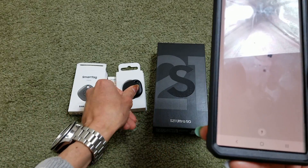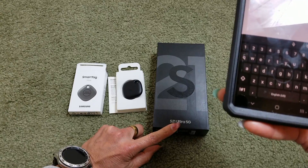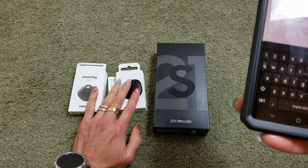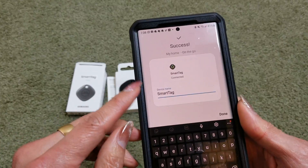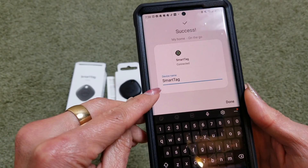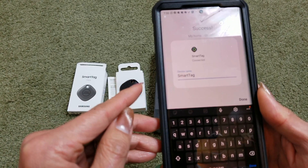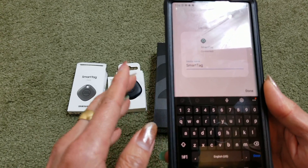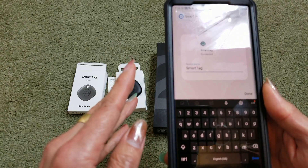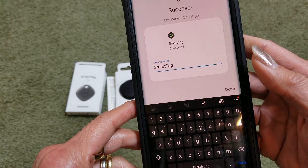By the way, I purchased the Samsung S21 Ultra 5G and this came with a lot of accessories. Right here you can name it whatever you want — maybe your pet's name, your cat or dog, your luggage, your purse, your keychain, or whatever. I'm just going to click on Done.